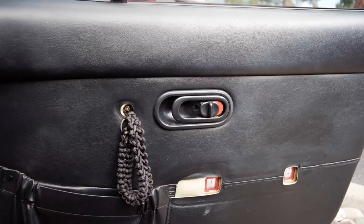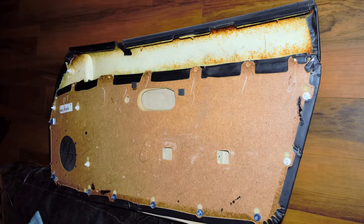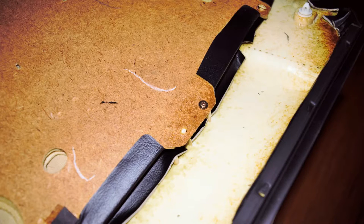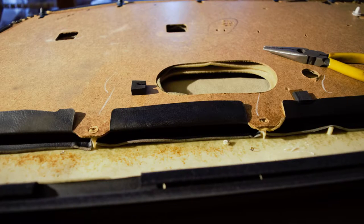The first step to reupholstery is removing the door panels. There's a bunch of clips that are all around. If you've already removed your armrests, you just have one screw left in the cup where the door handle is. Basically just pull the door panel straight off — it's not real difficult. There's clips kind of all around the outside.